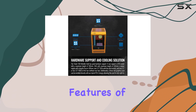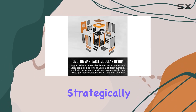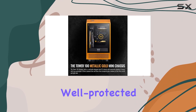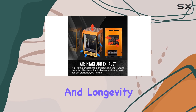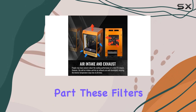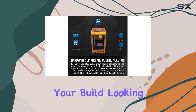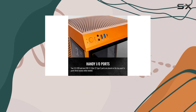One of the standout features of the Tower 100 is its dust filter design. With eight super-fine filters strategically placed on the right, left, top, and bottom, your components are well protected against dirt and dust, ensuring optimal performance and longevity. And the best part? These filters are easily removable for hassle-free cleaning, keeping your build looking fresh at all times.